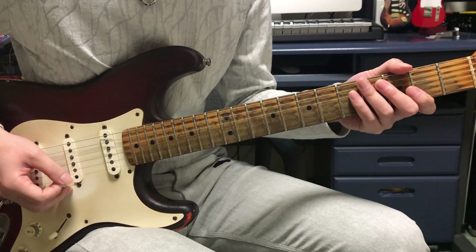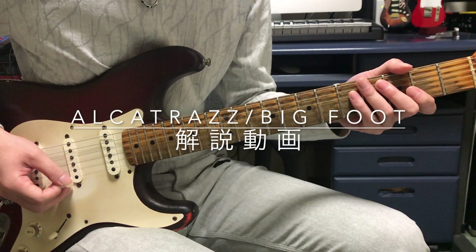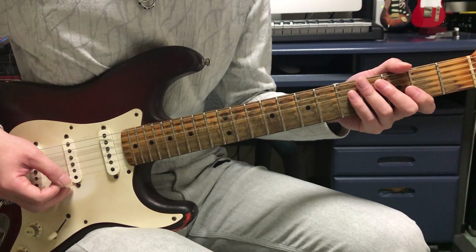Hi everyone, welcome to the video about Alcatraz's Bigfoot guitar solo. The first part of Alcatraz's guitar solo is played in the following way.